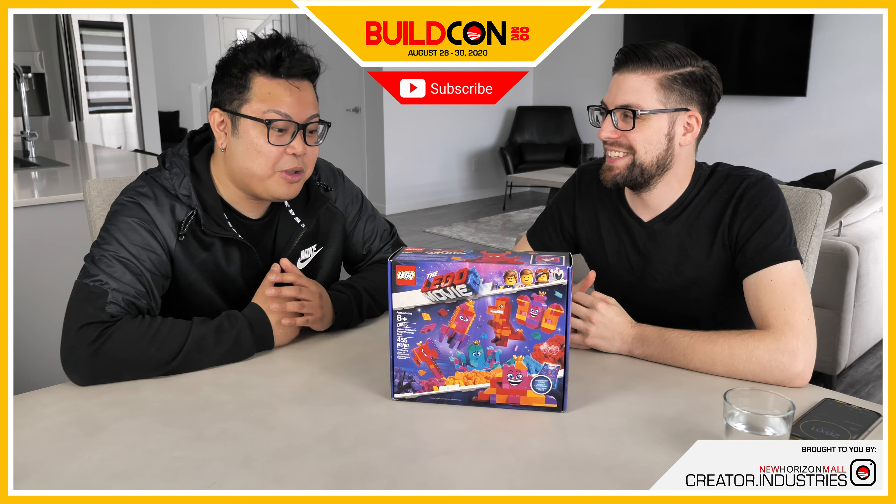I like the box it comes in — it's actually a really nice kit-style box. Usually whenever I open these I always take the smaller pieces off to the side. There's the teal brick separator — I really like the teal colored one. I also don't have one, so maybe I'll steal it. I love the new teal ones, they're so nice.